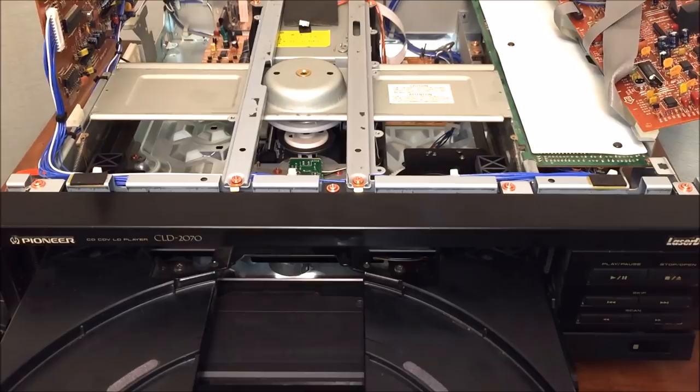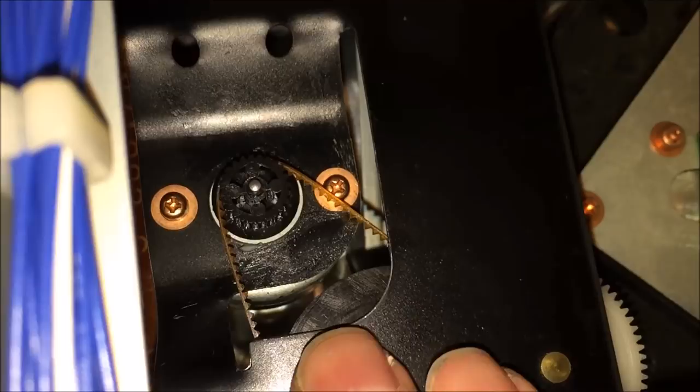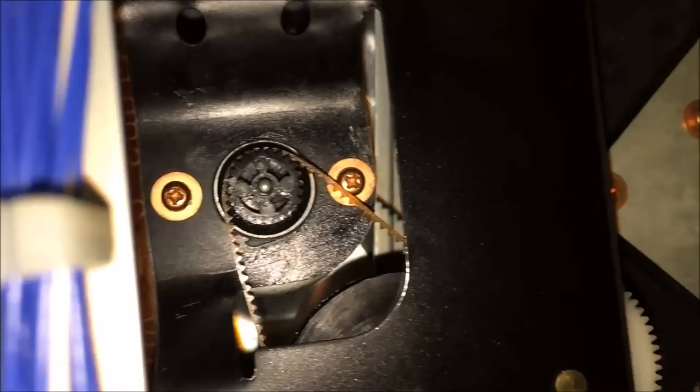The unit had a black plastic cover over this part that you wouldn't normally see by looking inside. Here you can see the drive belt for the drawer — it has a threaded belt with gears on it, which is pretty cool versus your standard old black rubber belts. That's the part I had to remove and clean. This mechanism is really sophisticated and cool.